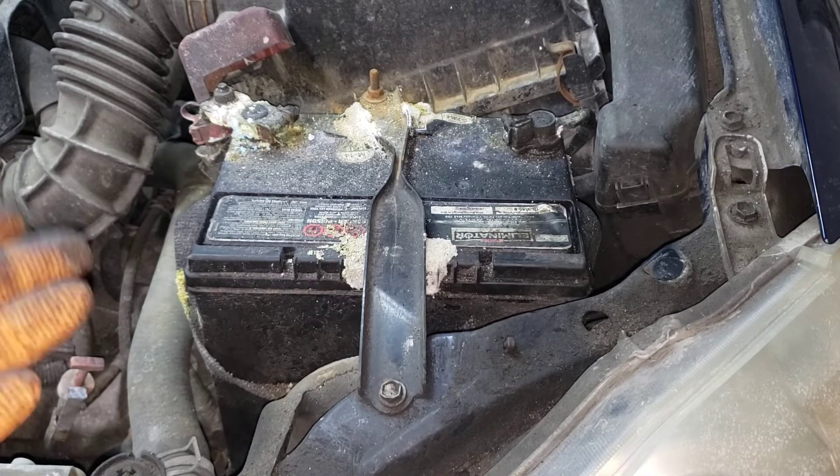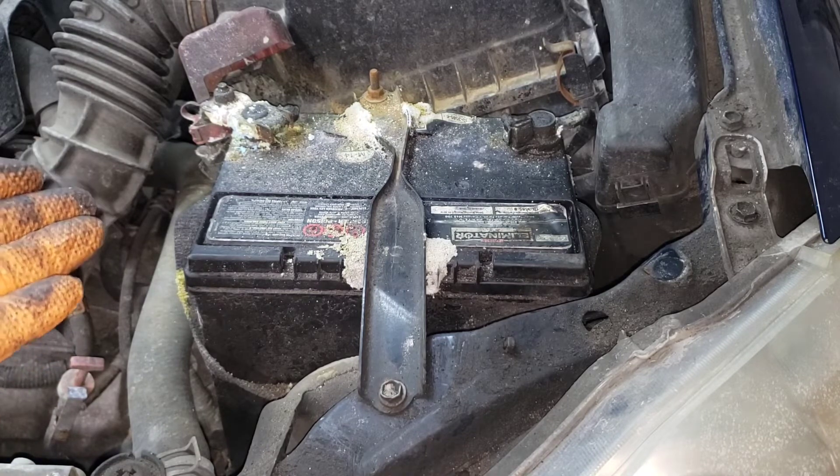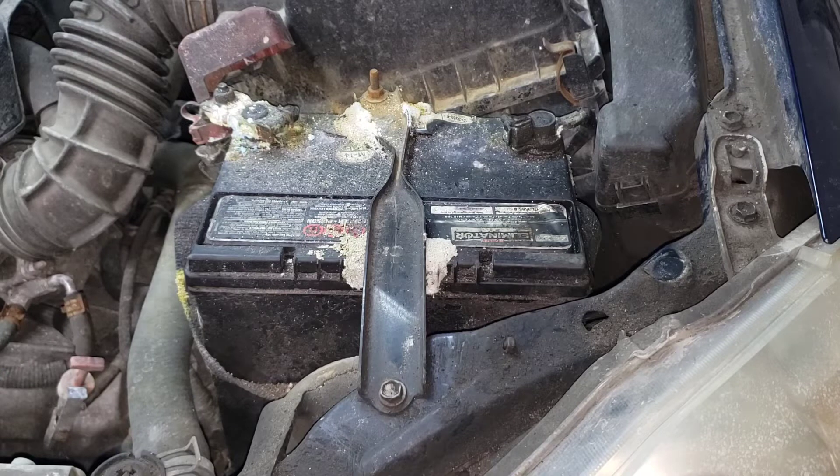What causes this situation? Two things: an overcharging alternator, or time. These batteries don't last forever and there's not much you can do about it — it will come up eventually. This one is from 2014 and it is now 2021, so the customer has definitely gotten his money's worth out of this battery.